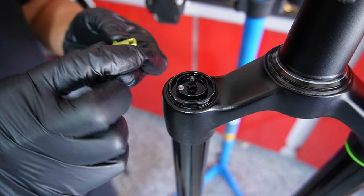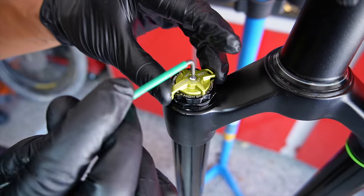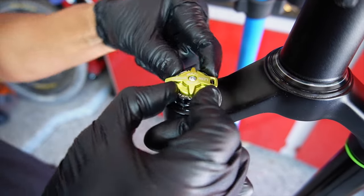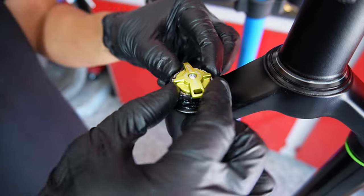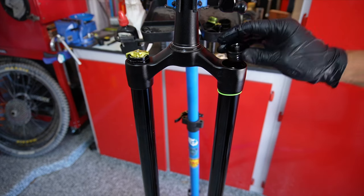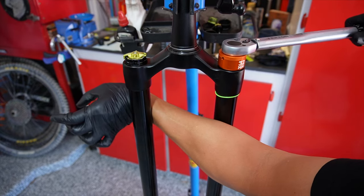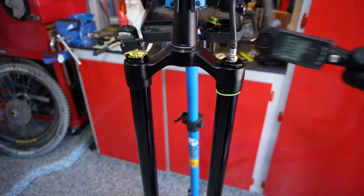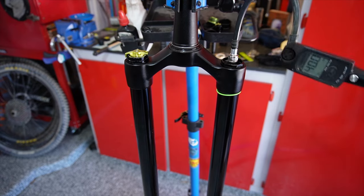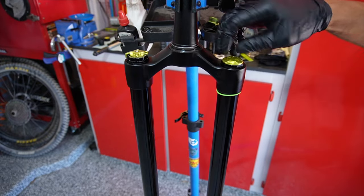Reinstall the compression adjuster, making sure it's set to position one since we fully opened the compression needle in the prior step. Replace the screw on top using a 2 millimeter Allen key and verify it functions correctly. Now this side is complete — move to the air side. Simply add 5cc of 2.5 weight oil to the air chamber, replace the cap and thread it in by hand, then torque it to 20 Newton meters using the 32 millimeter socket and torque wrench. Using a shock pump, pressurize to about 50 psi to push the leg fully out, making the next step easier. Replace the air cap — the upper assembly is now complete.